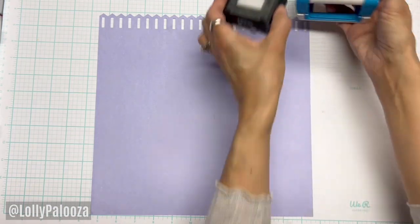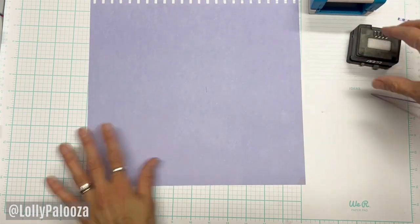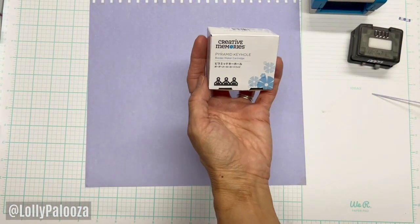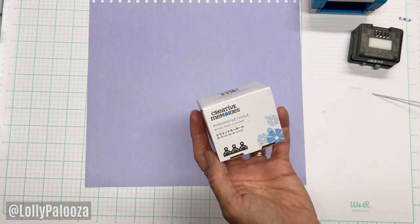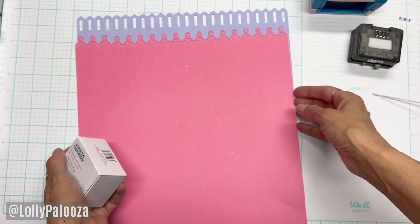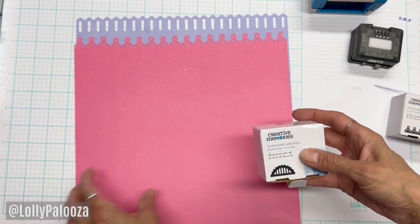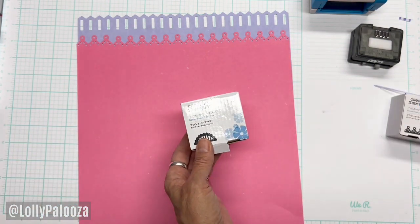I want to show you the other cartridges I've purchased. This one is the Pyramid Keyhole — let me get those lined up — and that looks like this. The next one I purchased is called Sunshine Arches.